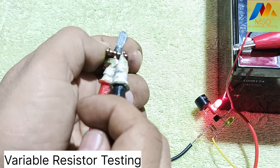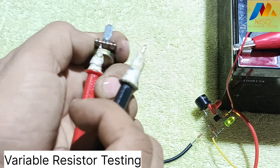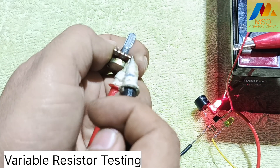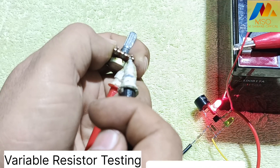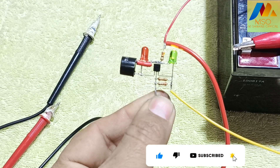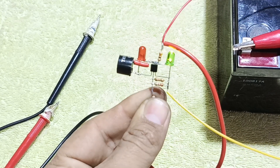Now test a resistor with the all components tester like this. Thank you for watching the video. If you like this video and want to see more videos like this, please subscribe to my YouTube channel. We'll see you in the next video.